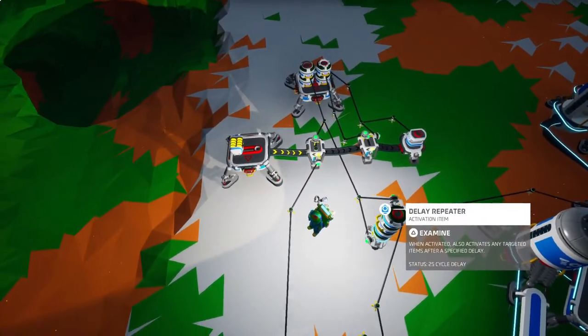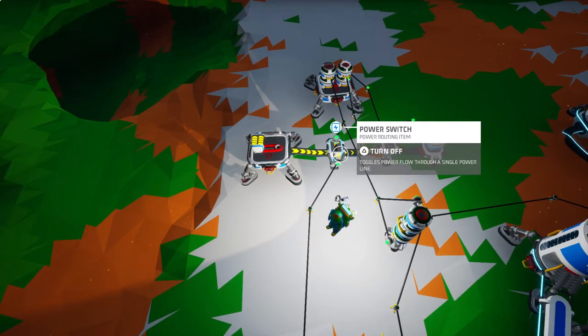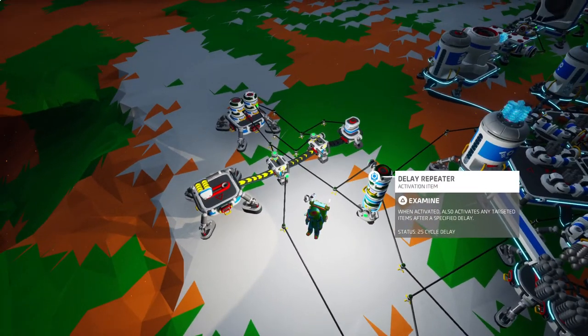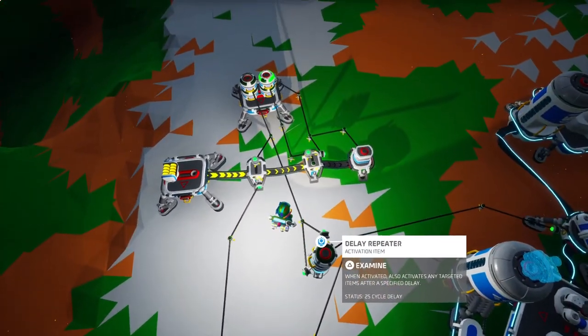So this is a resettable timer in its current configuration. Turning this back on will start the process once again. I'll just run it here and be quiet.